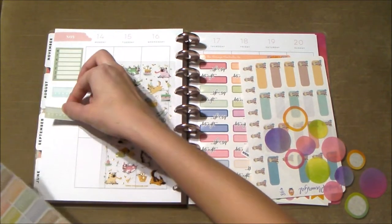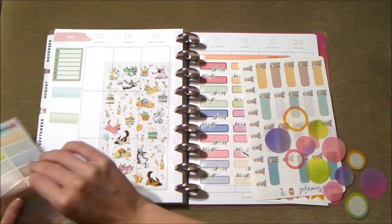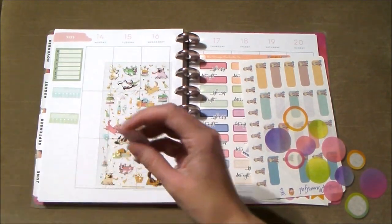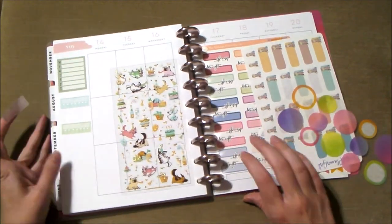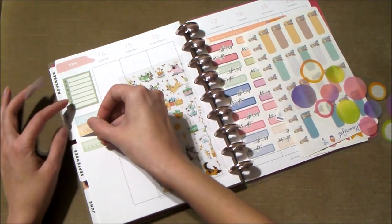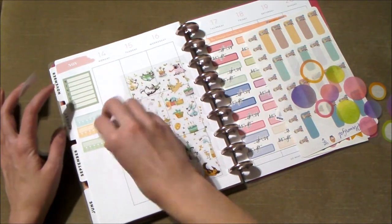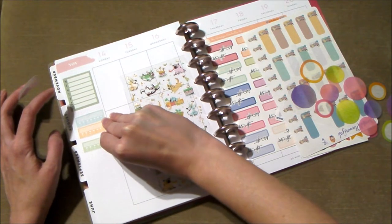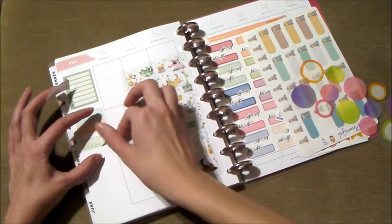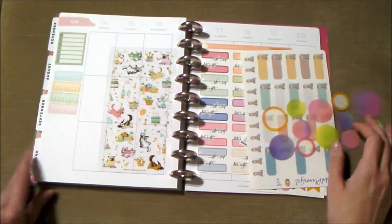I'll put a green one right down here, and then we'll do a pink one. Let me make sure we're still in frame while I try to make this straight. I've never used these stickers — this was actually a sticker sheet I got from when we did our planner meetup. It's not the best I've ever done, but it doesn't look bad.